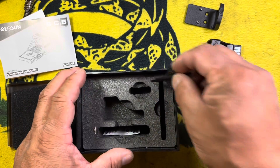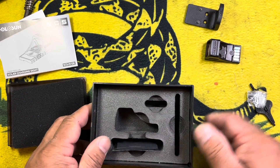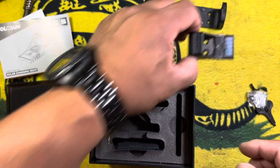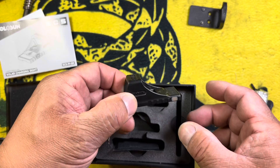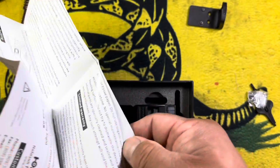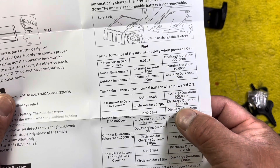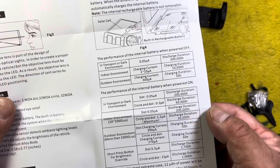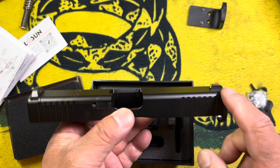We're going to have to torque this down, so we'll put the cloth back and leave the screws out. You can see on the sight there's the solar panel. Some amazing claimed hours — if we look in the owner's manual, they're claiming 200,000 hours of battery life. So no need for a battery. I'm running stock height sights on my slide.